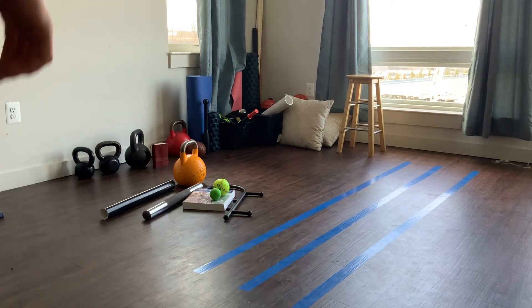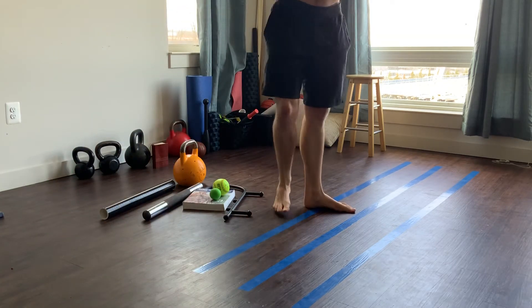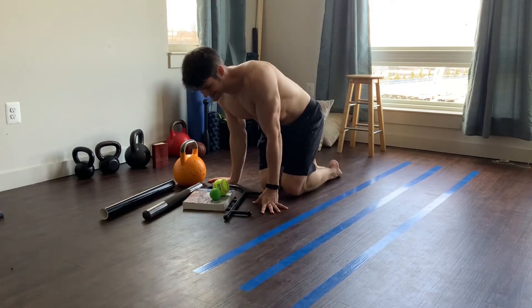Ladies and gentlemen, we have the groin and the traps as well as the neck, so there's a lot of little finicky areas compiled into one video today and I'm going to try to keep it as consolidated, clear, and simple.